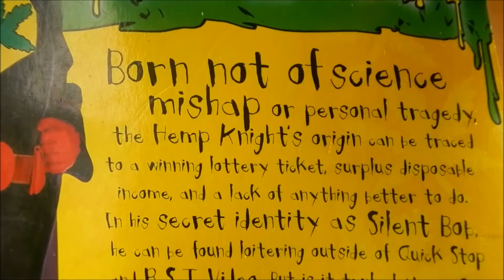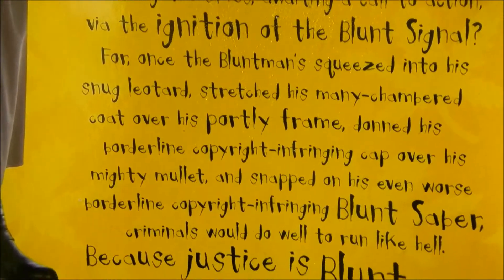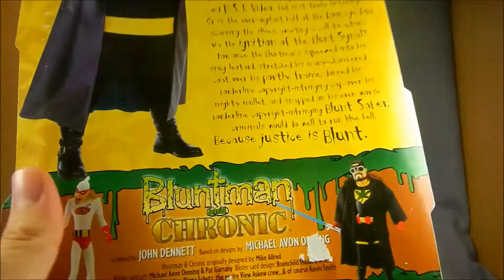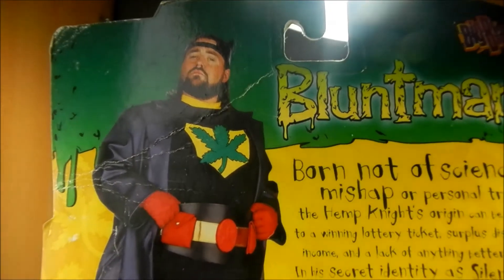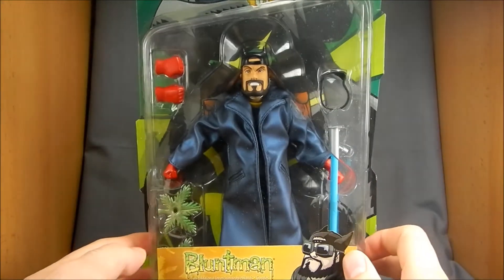There is a bit of a bio here. I'll scroll down slowly because it is kind of long. Hopefully you can read all that — it's in kind of a weird text, but it's just silly stuff about Blunt Man. And of course there's Kevin Smith in his Blunt Man costume, so pretty cool. Sorry to have spent so much time on the packaging, but it is a little different. So let's get this guy out and see what he's about.